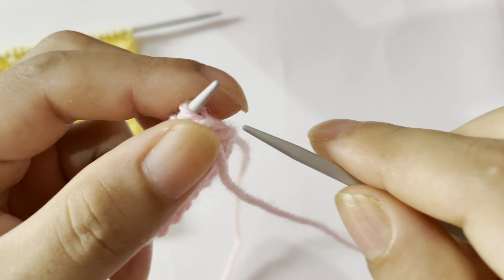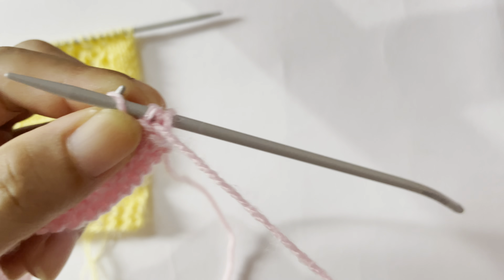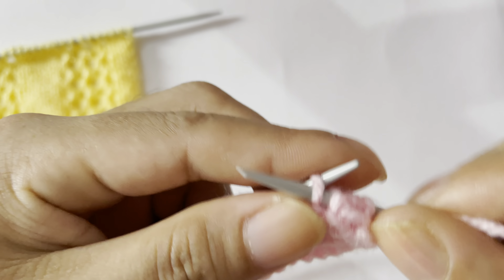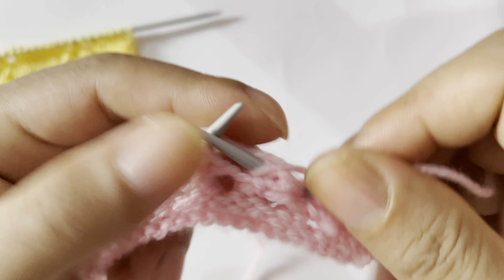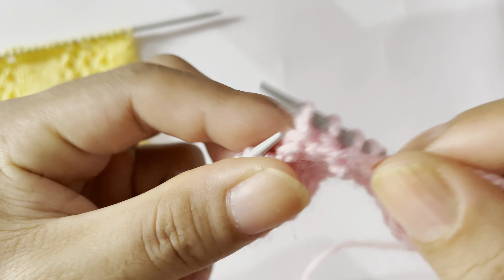Yarn over, knit 2 together three. And then knit 3 — this is the repeat. Repeat that again: knit 3, yarn over, knit 2 together three times, yarn over knit 2 together two, yarn over knit 2 together three. And then knit 3 — one, two, three. Edge stitch: knit. Row 4, wrong side: purl all stitches.